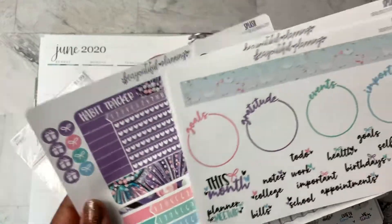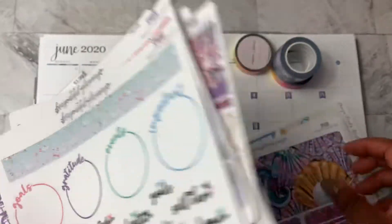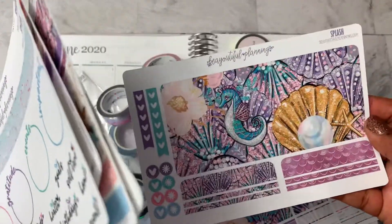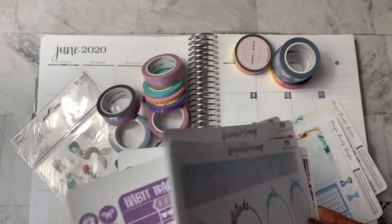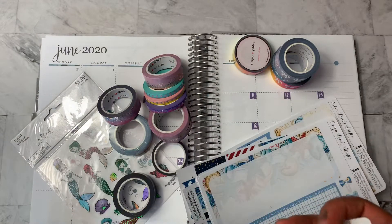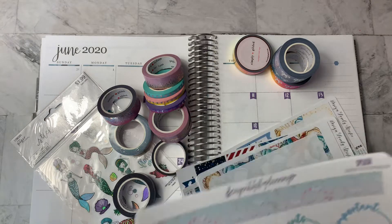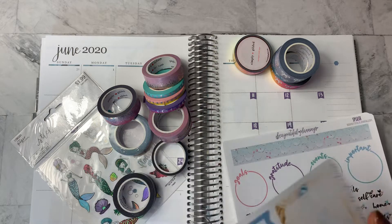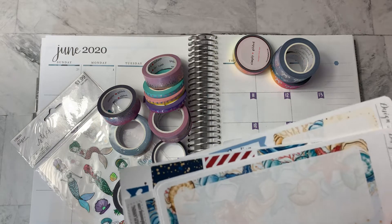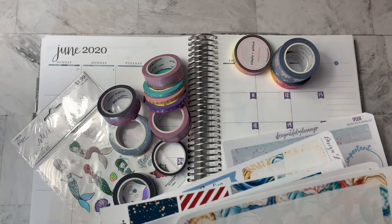So we're going to see how we're going to use that. I've got a ton of different sheets for this kit. We're going to use this mermaid theme. I had planned to do all things mermaid, ocean, blue for the month of June because it's my favorite color. And I had pre-planned a little bit in my daily and in my skinny planner for that.